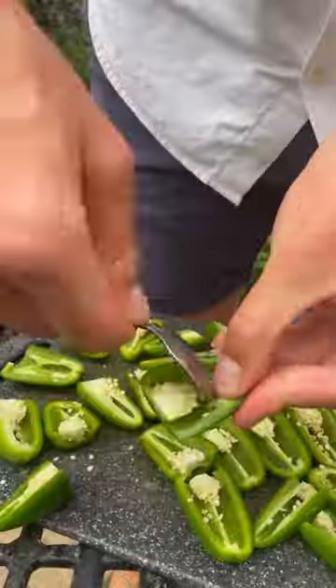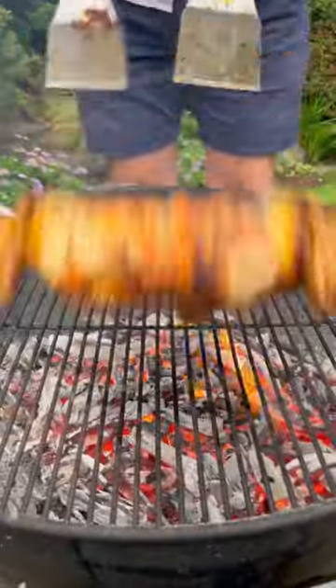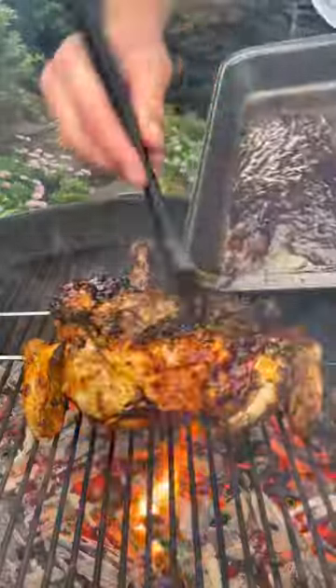Get the jalapeños sliced, de-seeded and squashed, then finish off the chicken on the barbecue and get the sauce mixed with butter and brush it all over.